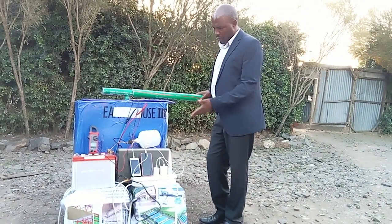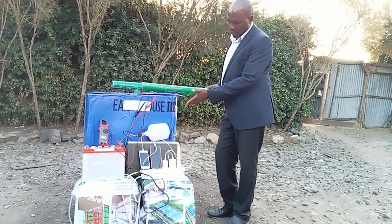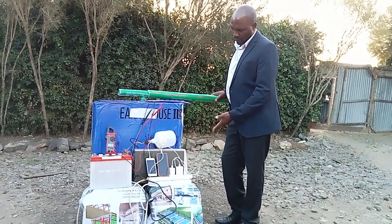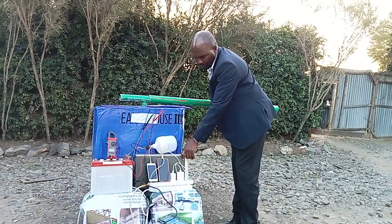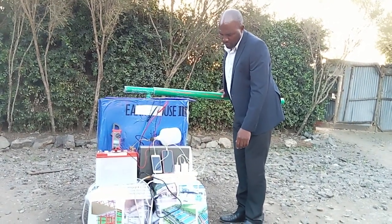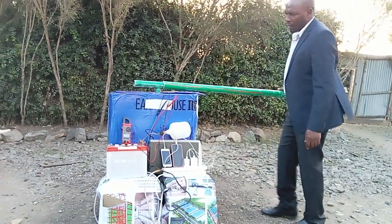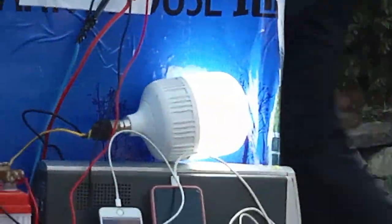It can charge your car battery. It can light up your DC bulbs. It can light up your AC bulbs, and if you have AC bulbs you will need the inverter, which will also assist in charging your phones. So to demonstrate that it can light up the bulb, I'll put on my inverter, and immediately I start moving, the bulb goes on.